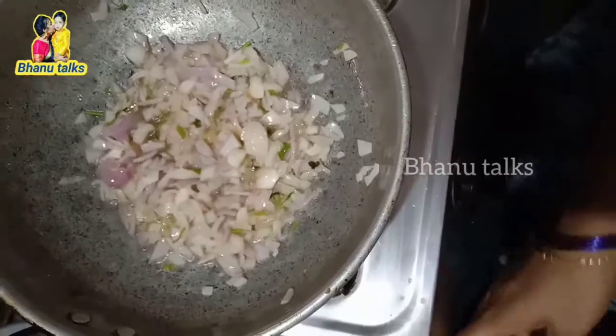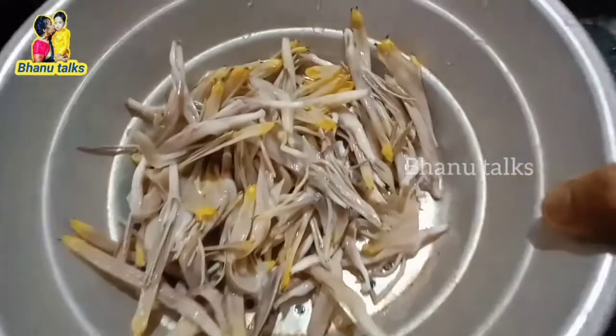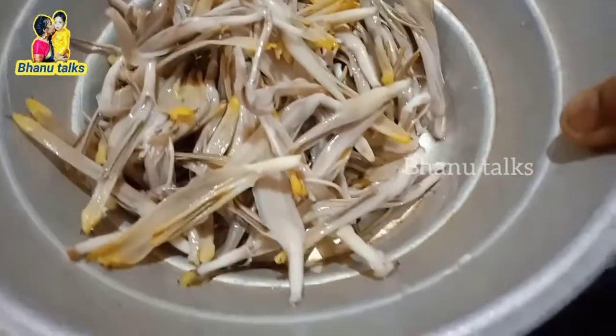Then you will need to fry. Wash this and let the color change. If you want to make this dish, you can use it as well.